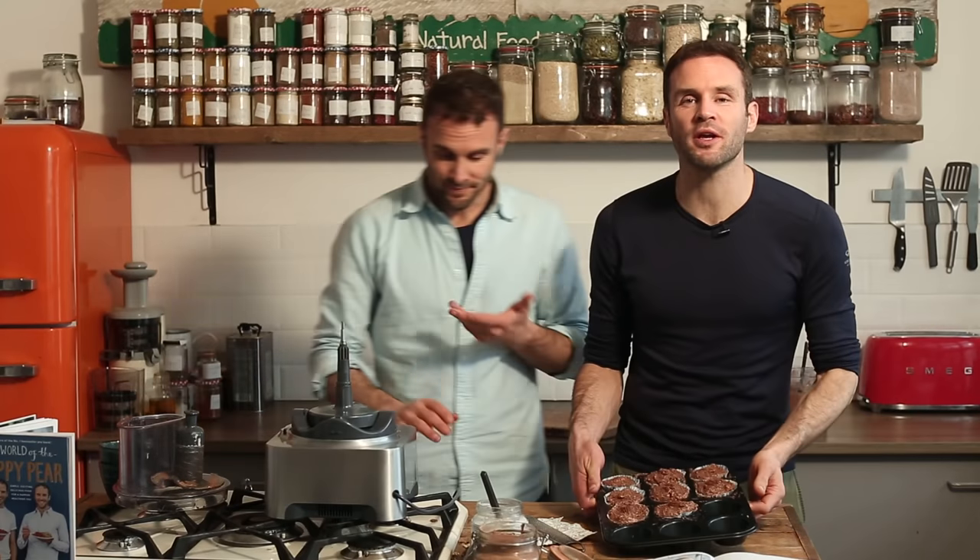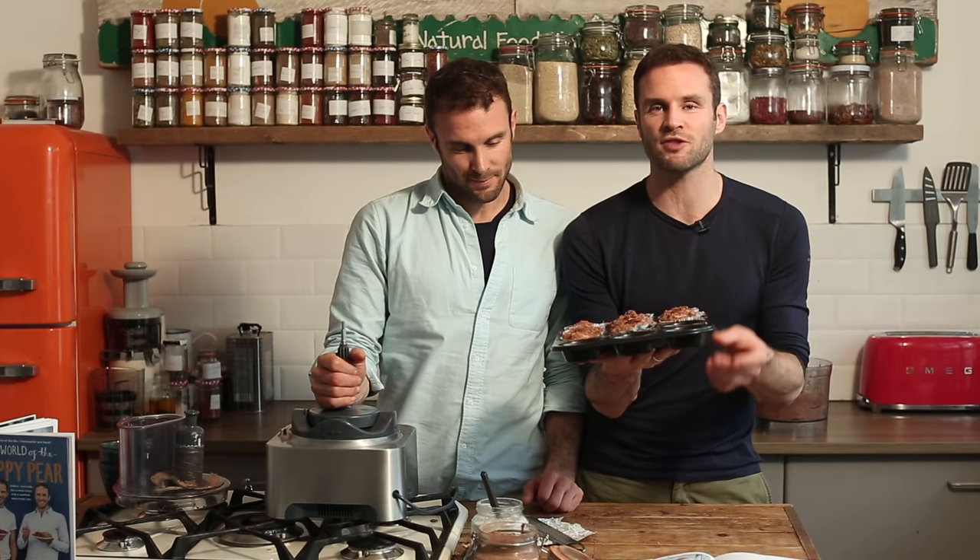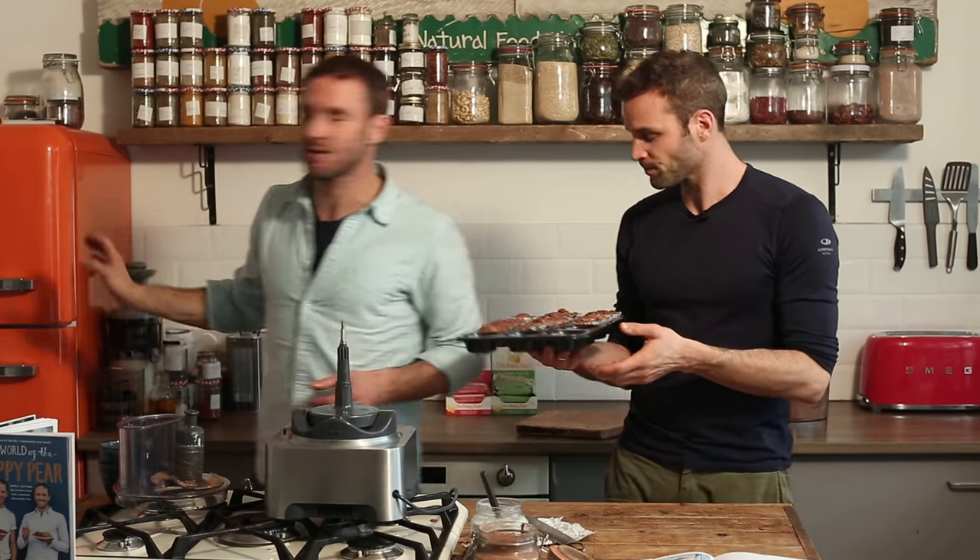Last and final step — pop them in the fridge or the freezer to let them set. In the fridge they'll take about two hours. In the freezer it'll probably take only 15 minutes. It's simply to give time for the coconut cream to solidify, the dates to hold it all together, and the coconut oil to go hard. We're going straight in the freezer because we're impatient.